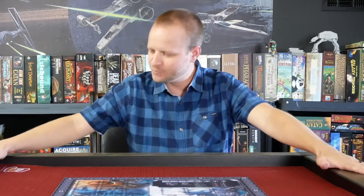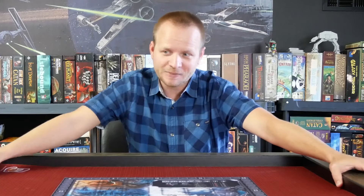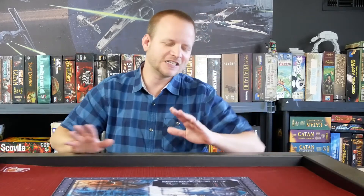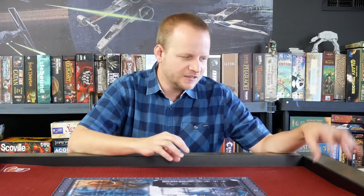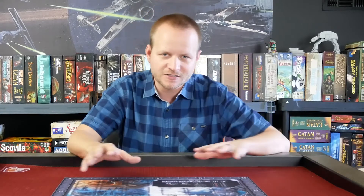You might have heard about the Game Toppers that's on Kickstarter right now. I was able to buy for myself — thank you Kevin — an early copy. I picked this up at Gen Con, and I'll talk more about that later. But I wanted to give you an overview of the main things you can expect: the game mat, the table, the card slot, the accessories, all that kind of stuff.